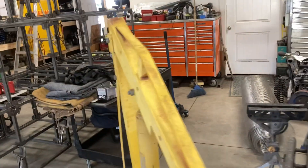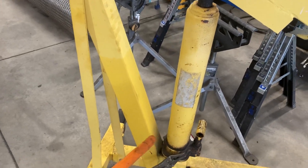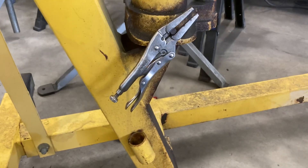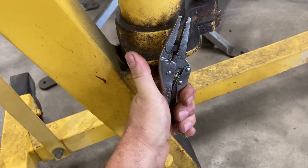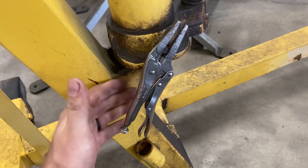You see a lot of people fumbling around trying to pull the release out and turn it. What I do is put a vice grip on it, and then it gives you really controlled movement of the valve. You can just go a little at a time — don't tighten it hard.